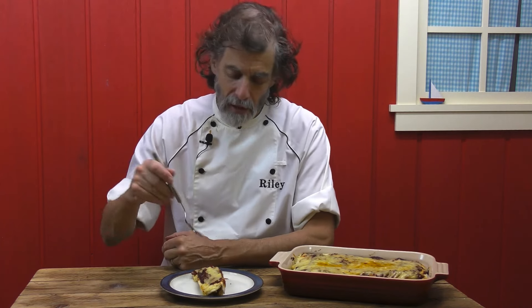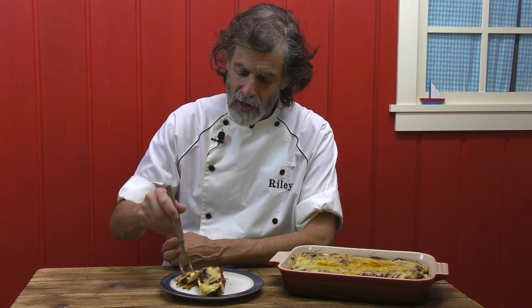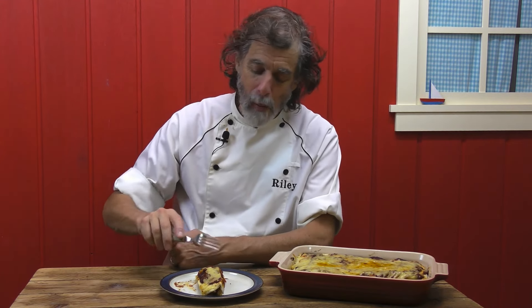This is a very mild burrito with chicken, rice, and cheese and a bit of sauce on the inside. Fantastic. Let's go and make some of these right now in the kitchen.